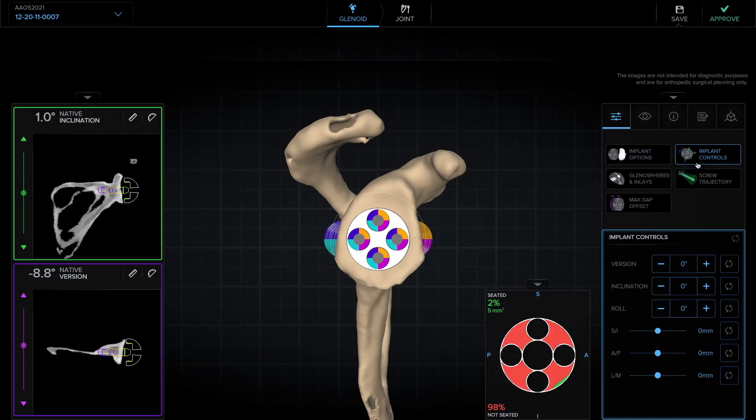Now we'll move on to implant controls. I like to start first looking at the axial. Typically, I'll leave the patients in a little bit of retroversion for several reasons. The first is because it does not affect clinical outcomes. The second is because a little bit of retroversion — between seven and eight degrees — will allow the post or the screw to be completely contained in the vault.